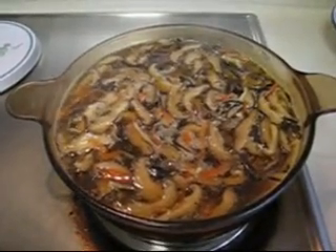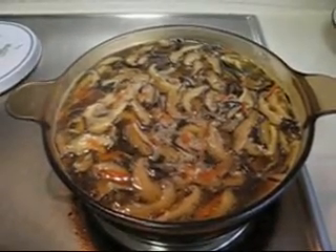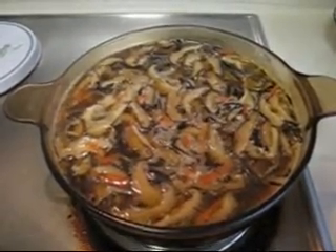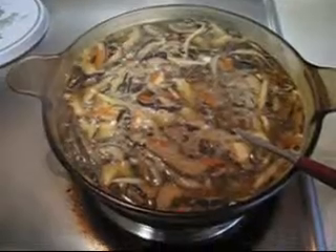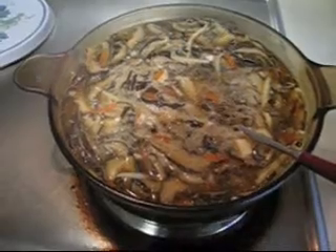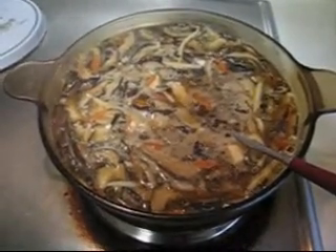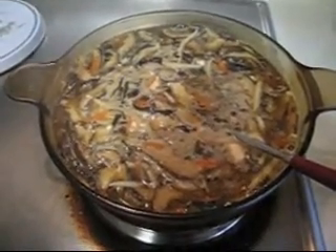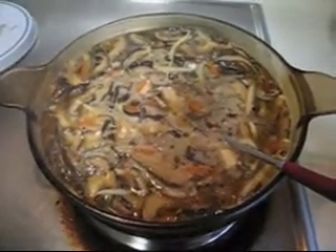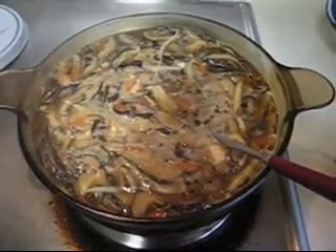After it boils, we have to put the cornstarch mixture in to thicken the soup. So we just wait for that. The soup is boiling. I have to put the cornstarch in, but I need two hands, so I am going to skip that. But when you pour the cornstarch mixture in, you have to stir the soup.